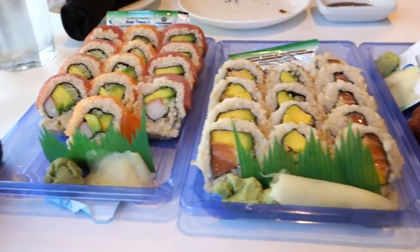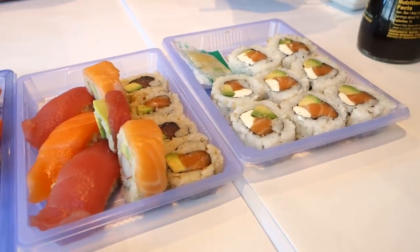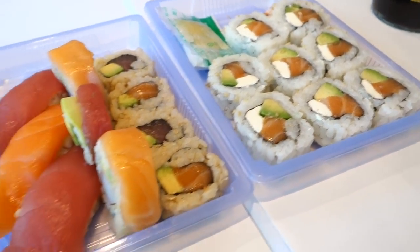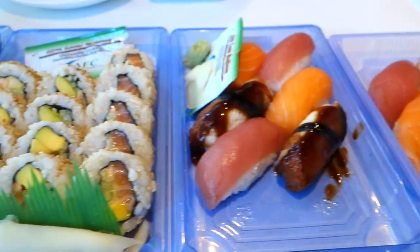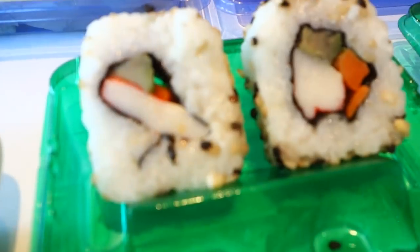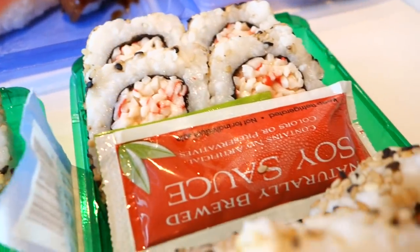So there we have it — our taste test of ready-to-go sushi from Publix, Whole Foods, and Walgreens. We would definitely give Whole Foods the highest rating, then Publix, and then Walgreens — if you even want to consider it. Based on what we saw, I would not get the Walgreens sushi at all. Thanks guys, that was interesting. If you liked this video, please give us a thumbs up, comment below, and share it. See you soon!